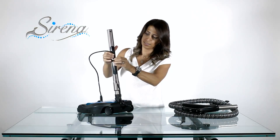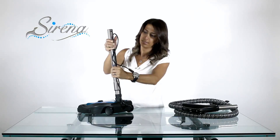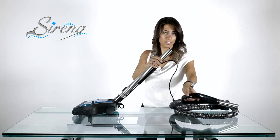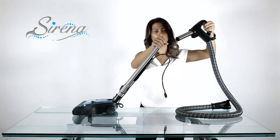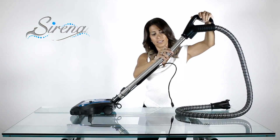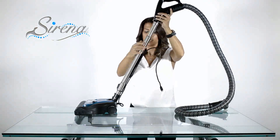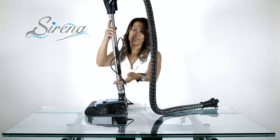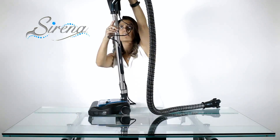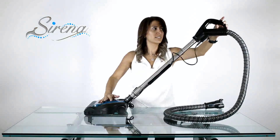Be sure to leave extra wire on top so that you may extend the wand. There is a button on the electric hose. When correctly inserted, this will lock the handle to the wand. Now plug the electric wire to the handle — the power nozzle is trigger activated for ease of use.